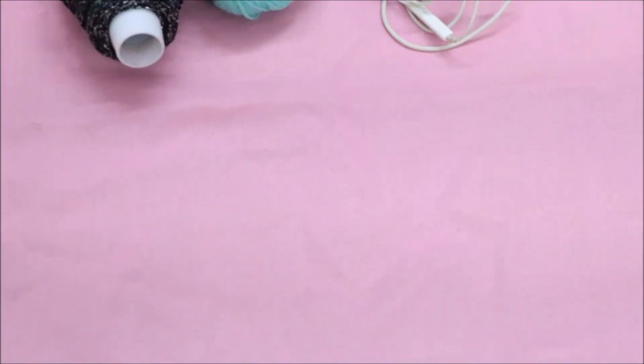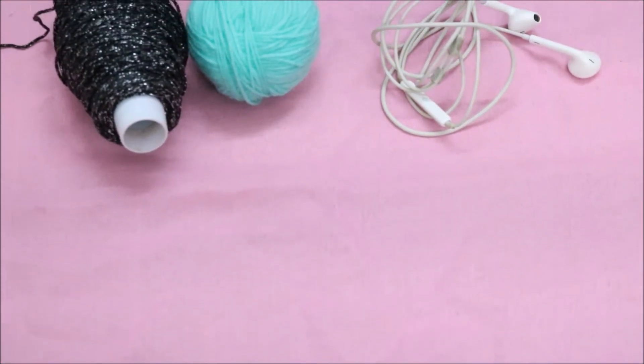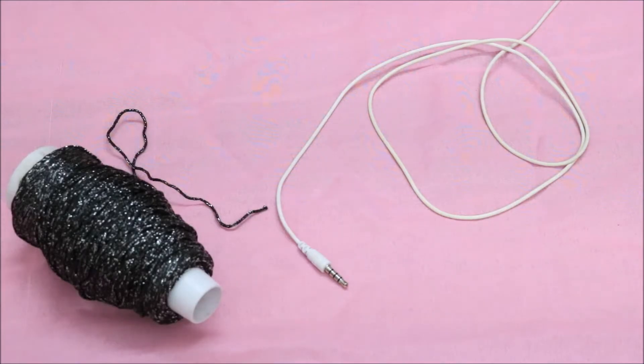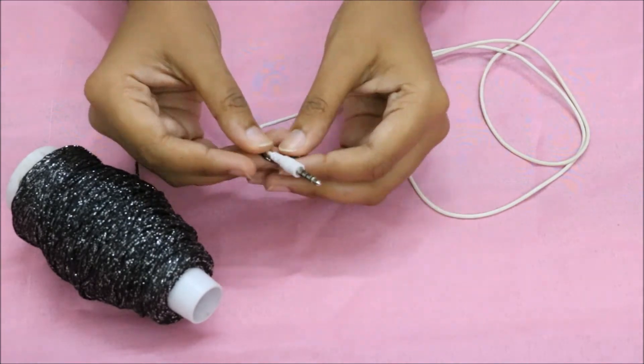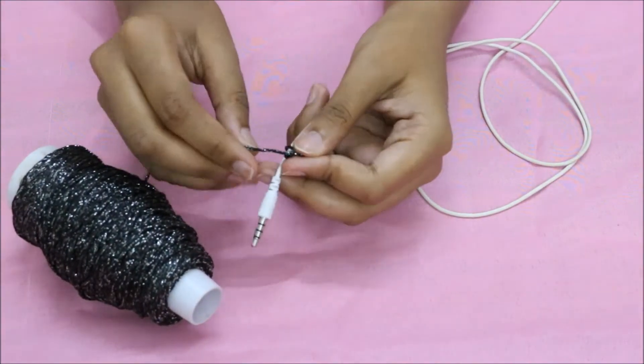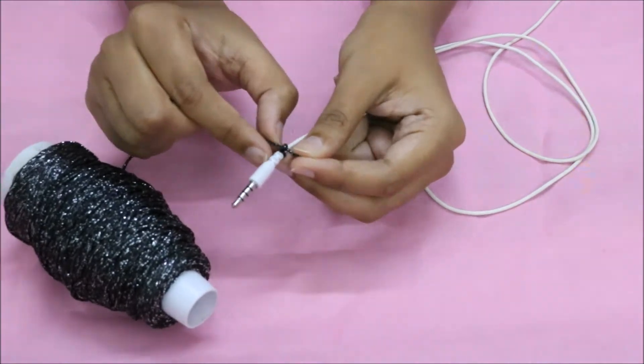To make the cute DIY earphone cord, you will need any earphones and any type of wool or thread. Start by making a knot on one end of the cord — make sure it is tight, and you can also secure it with some glue if you want.